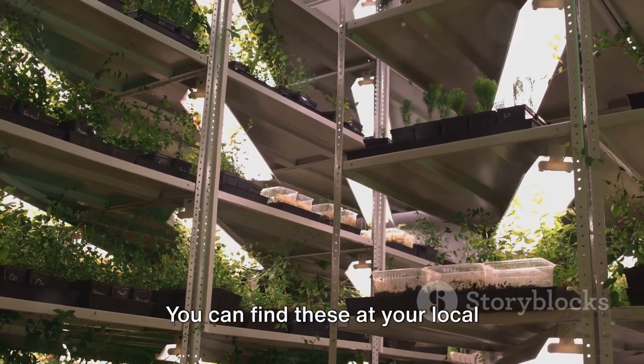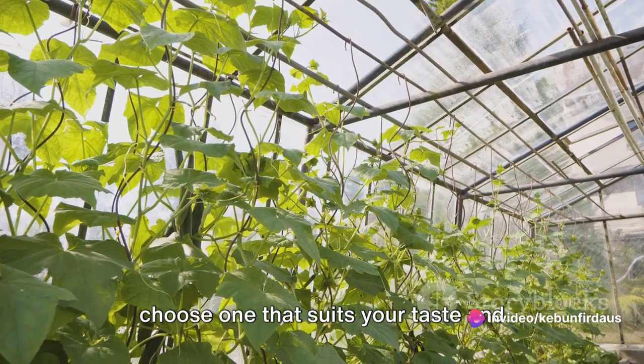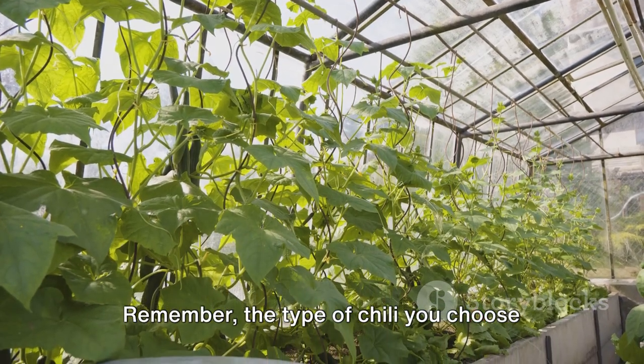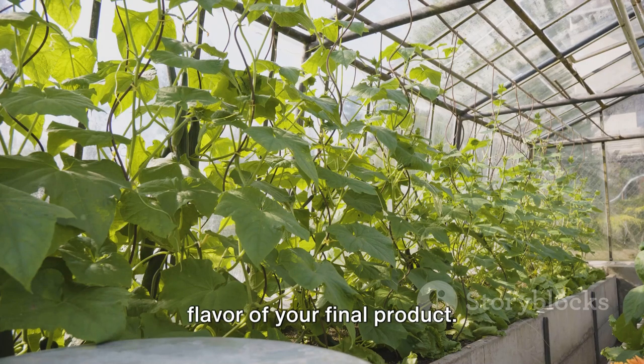You can find chili seeds at your local gardening store or online. There are many varieties of chili, so choose one that suits your taste and climate conditions. Remember, the type of chili you choose can greatly affect the heat level and flavor of your final product.